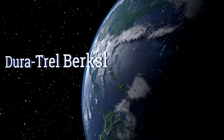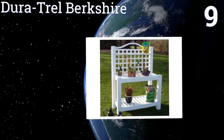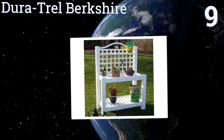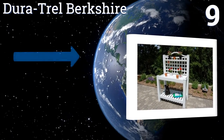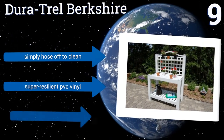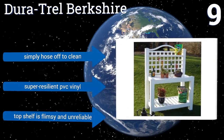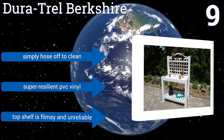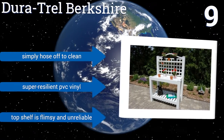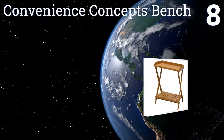At number nine, the Jura Trail Parkshire combines a quaint, elegant appearance with workmanlike construction to offer a bench that both pleases the eye and satisfies most gardening requirements. It does take some time to set up, but once assembled it's maintenance free — you can simply hose it off to clean it, as it's made from super resilient PVC vinyl. However, the top shelf is flimsy and unreliable.